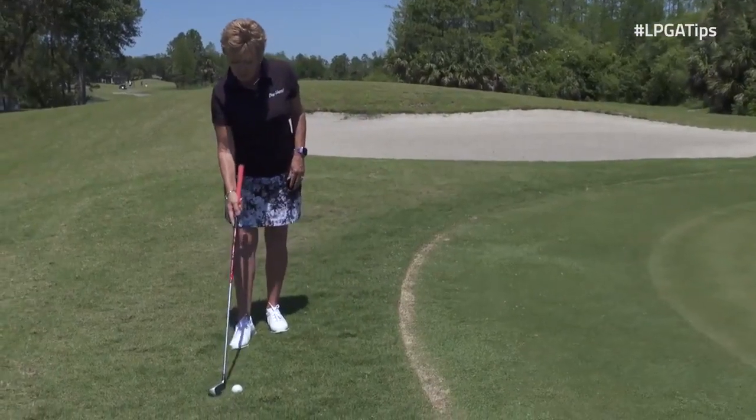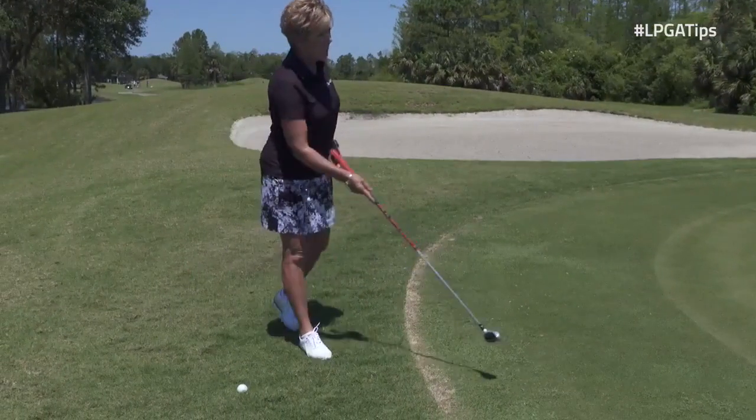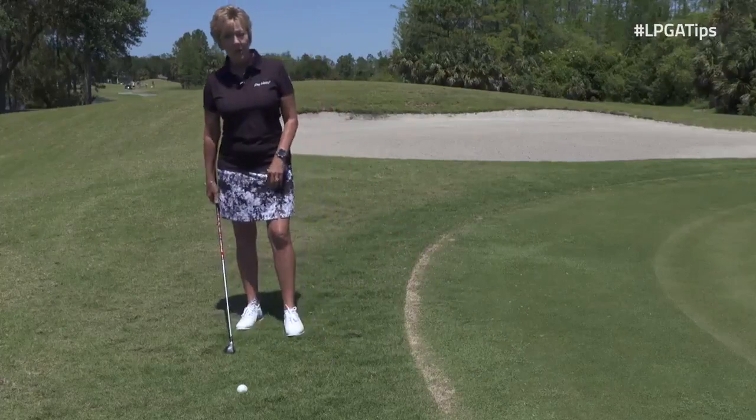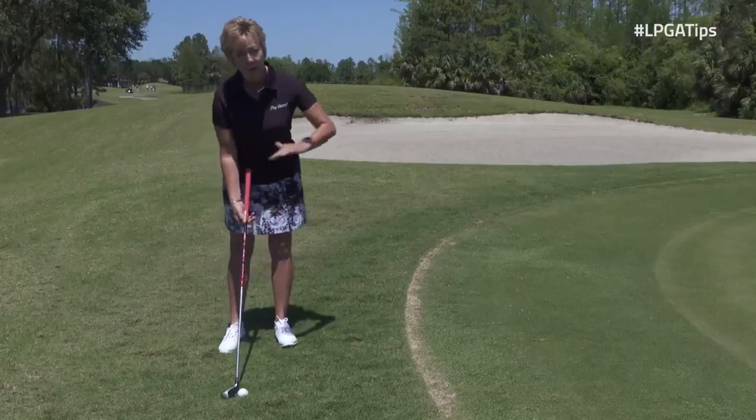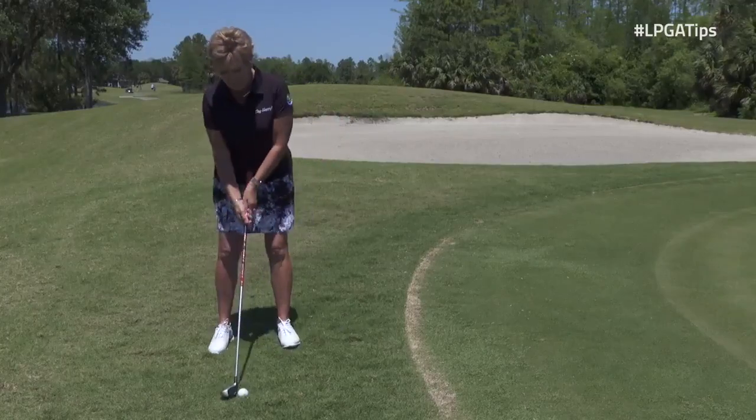And then when you have this other shot that has a lot of grass, you could either pitch or you can use your hybrid instead of your putter, because the hybrid will pop the ball on top of the grass and it will roll for you.